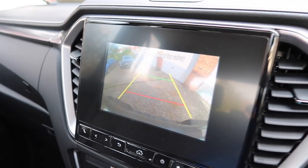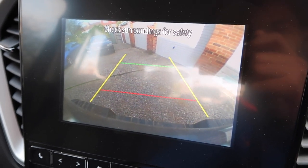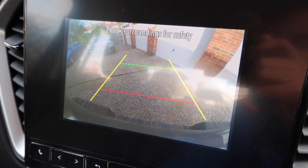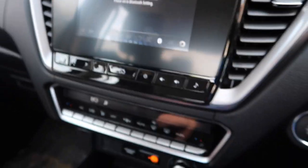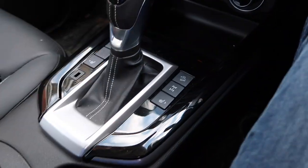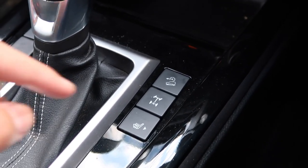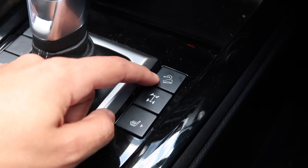I've got a reversing camera — the clarity isn't the best, but it's good enough for what you need. I've got dual-zone climate control and heated front seats. There's a button for the diff lock and one for the hill descent control.